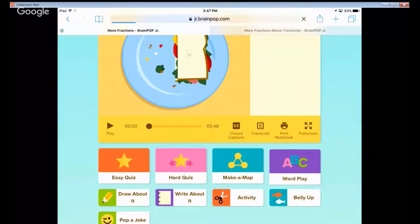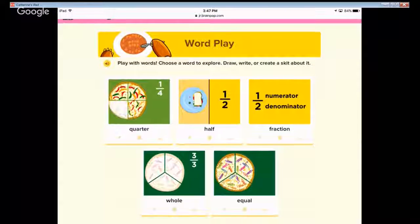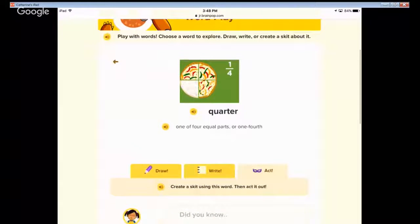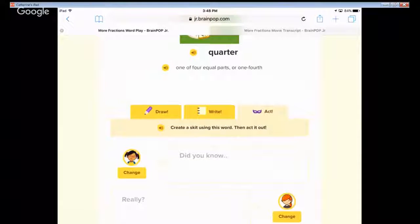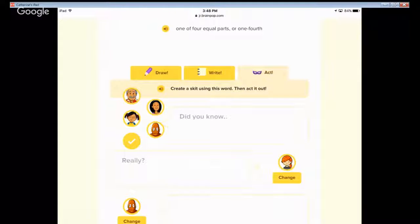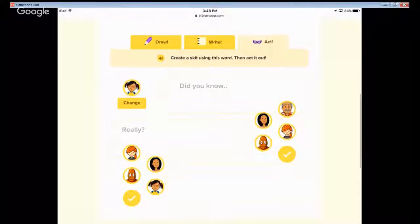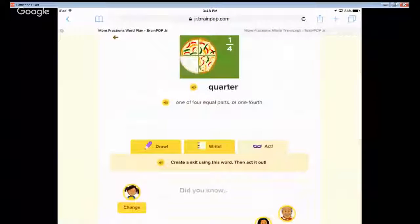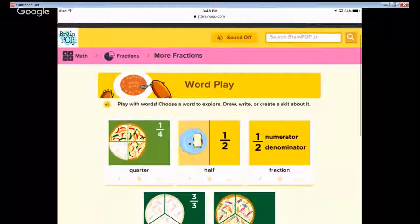We also have Word Play! 'Play with words — quarter, half, fraction — choose a word to explore: draw, write, or create a skit about it.' Create a skit — oh my gosh, how awesome is this! I did not know this existed — this is new. You can change who's talking, you can change the friend character. So you can write a skit — that is so cool! This is like a combination of draw about it, write about it, and now make a skit.